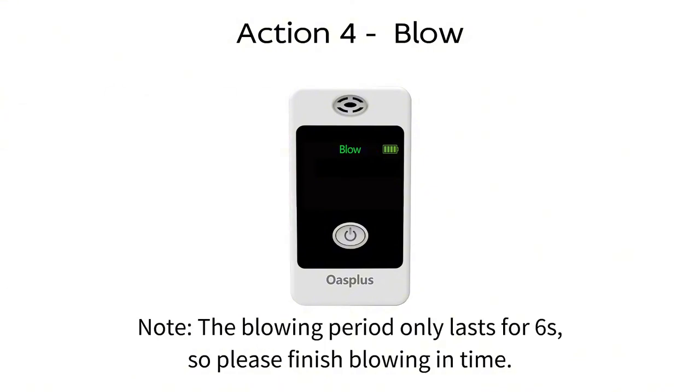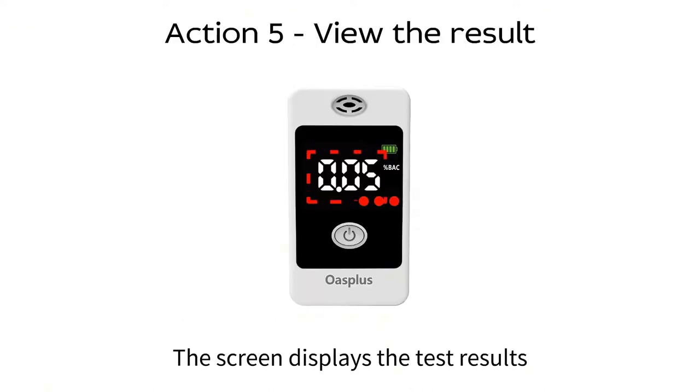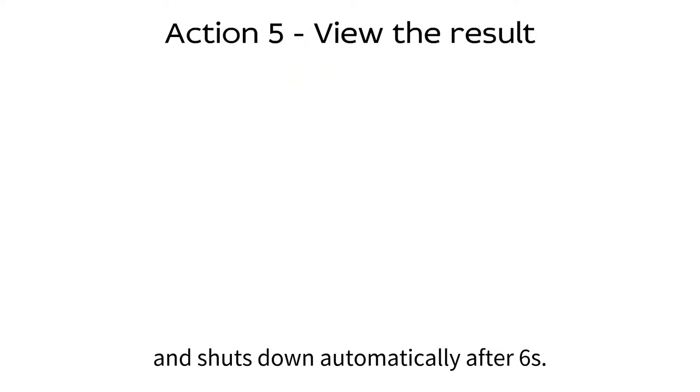Note, the blowing period only lasts for six seconds, so please finish blowing in time. Number five, the screen displays the test results and shuts down automatically after six seconds.